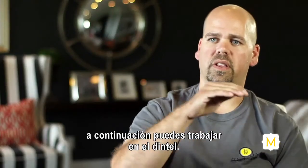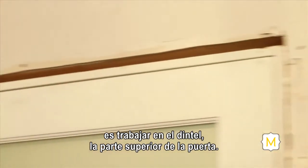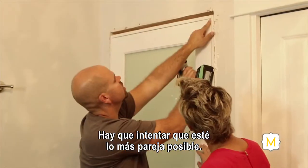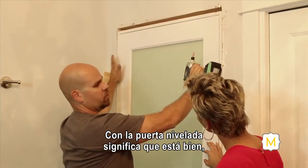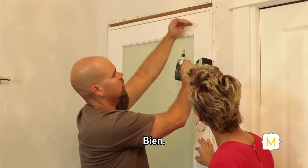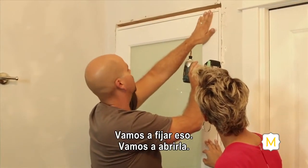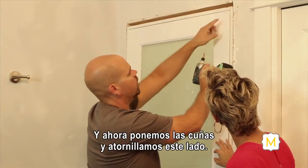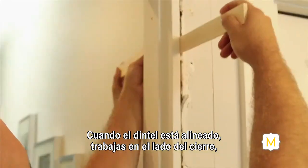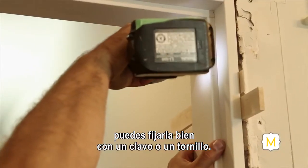Once you have your shim securely in place, work yourself to the header next — the upper portion of the door. Check the reveal on the door, looking for an even gap up at the top. If you're plumb on this door, it may be sitting perfectly with no shimming necessary up or down. Sometimes you'd have to make an adjustment under that leg with a shim to open that reveal. Once the header is lined up, work your way down to the strike side — the final right side of the door. When you have it where you need it with the shimming, fasten it off with a nail or a screw.